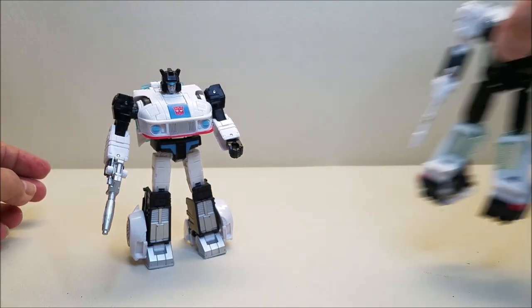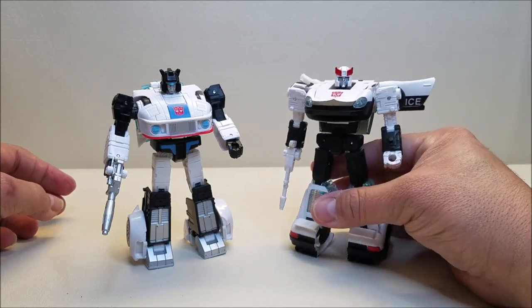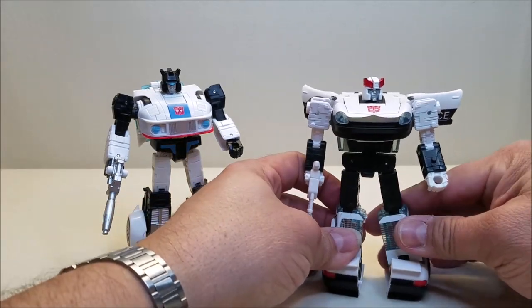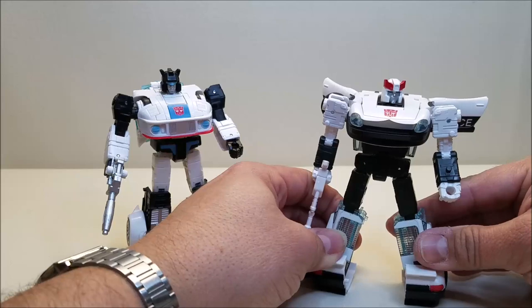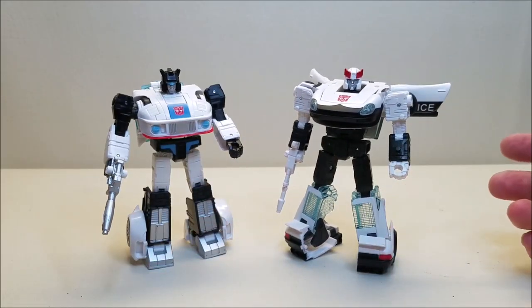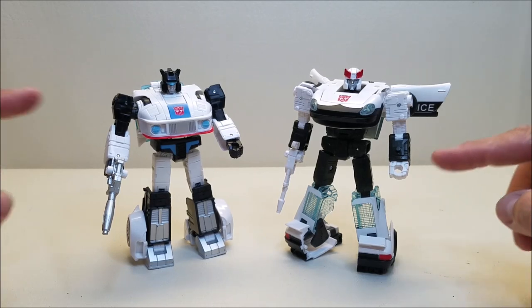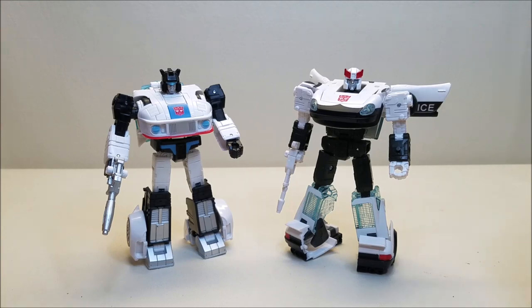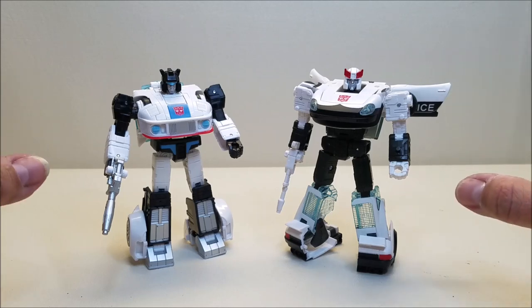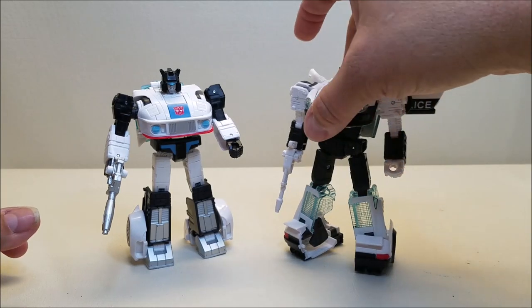Here he is next to Earthrise Prowl, so you can see what these guys look like together. They look fantastic together side by side. I just love the way that all of the current figures from all the different lines all scale perfectly to each other. This just works so, so well.